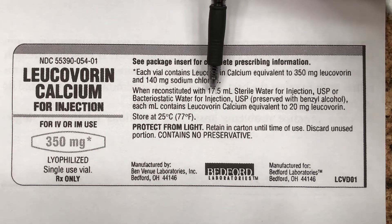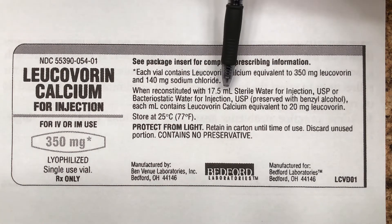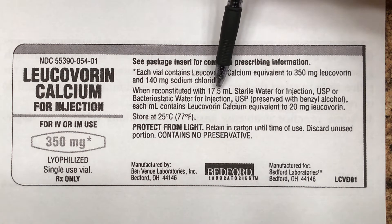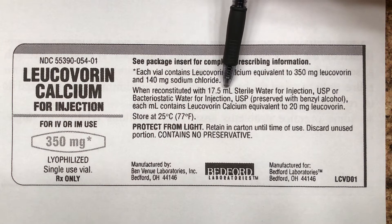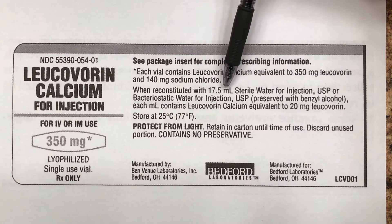Here's the important stuff. When reconstituted with 17.5 milliliters of sterile water — that's how much diluent we add. We add 17.5 milliliters of sterile water to the bottle.